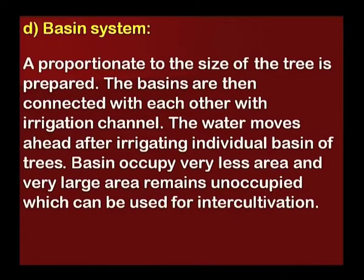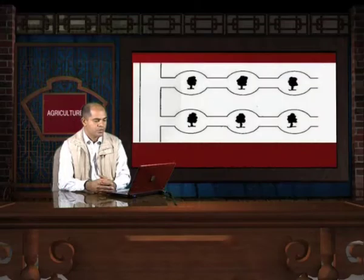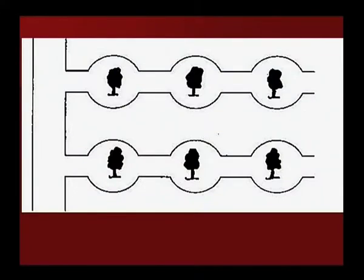Basin system: A basin proportionate to the size of the tree is prepared. The basins are then connected with each other via an irrigation channel. Water moves ahead after irrigating individual basins of trees. Basins occupy very little area, and the large remaining area can be used for inter-cultivation. Each individual fruit tree is given its own individual ring basin.